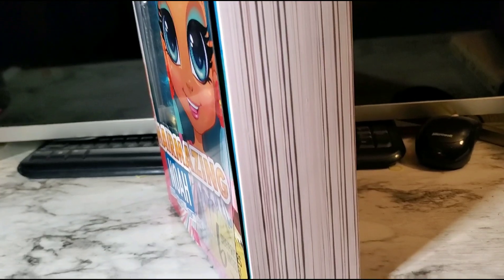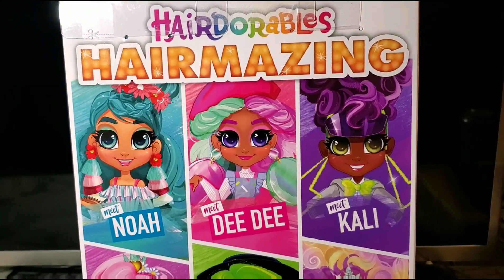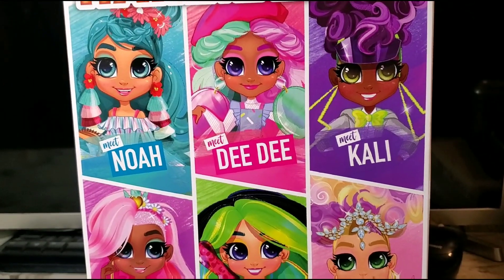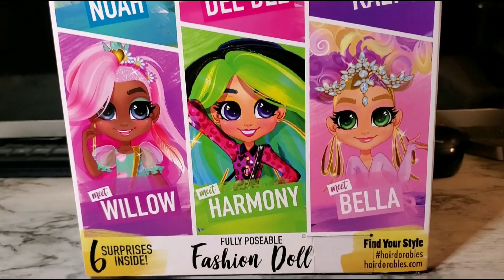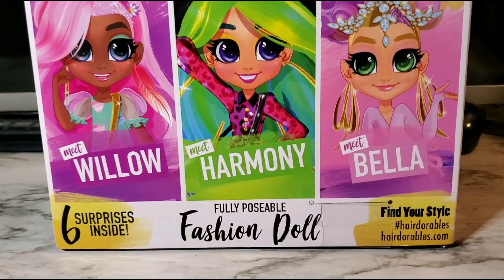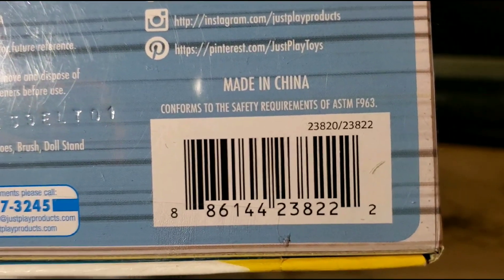And this is the other side, and here we have the other characters in this line. They have beautiful artwork, and if you're looking for this doll, here's the barcode.